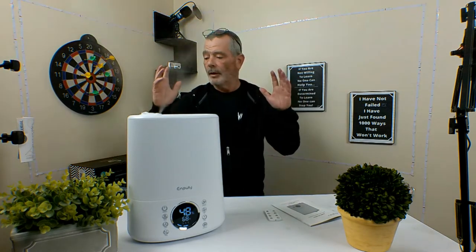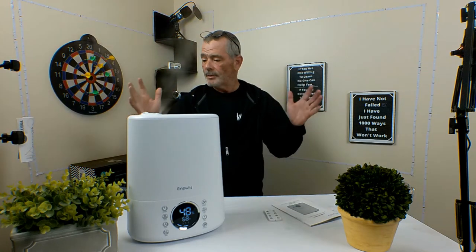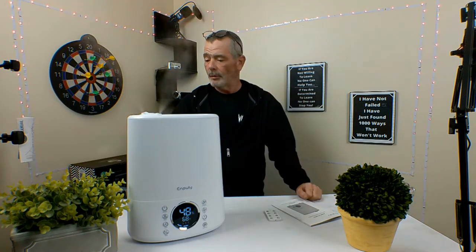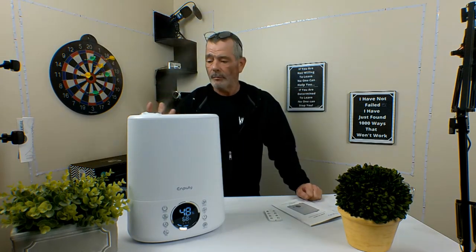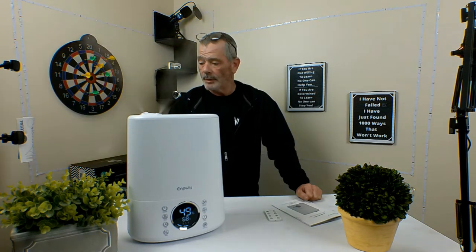This is great around the plants, around your pets, around the kids, around the elderly in the house. It helps people breathe. That dry air really messes with your sinuses, and this will really help out your sinuses with that.